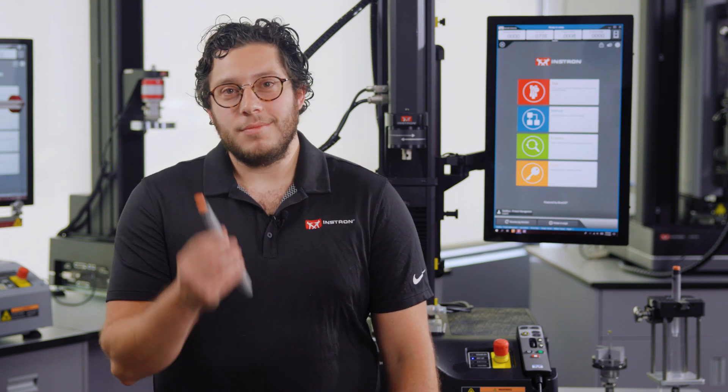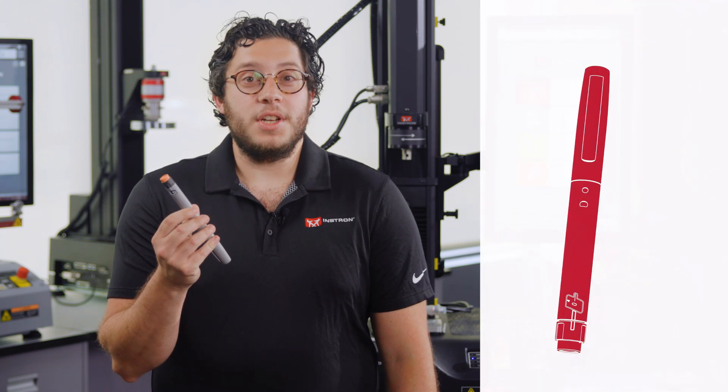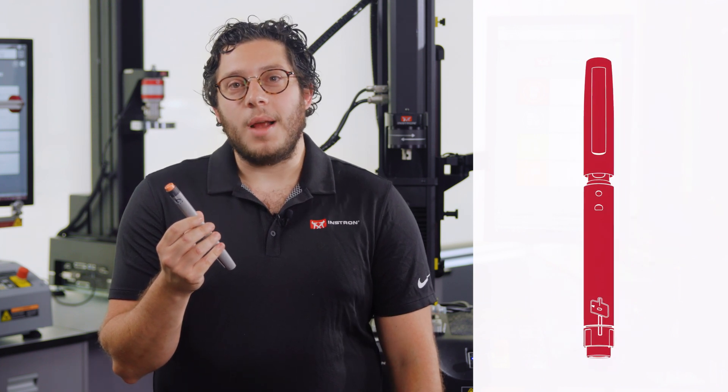To start, we're going to take a look at the device that has been most associated with diabetes treatment in the last 20 years: the insulin pen. Despite their improved usability compared to a traditional syringe and vial, they are internally complex devices that require significant testing to ensure they function properly.